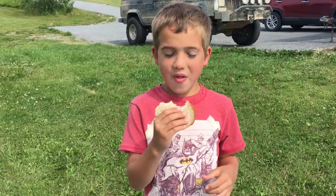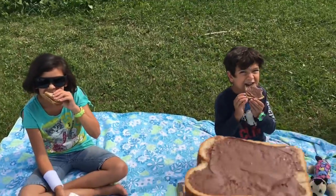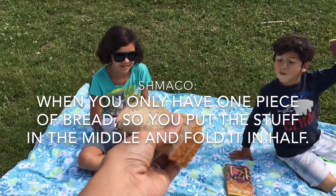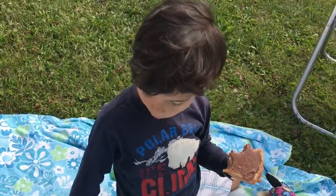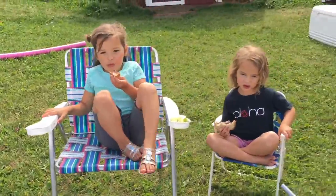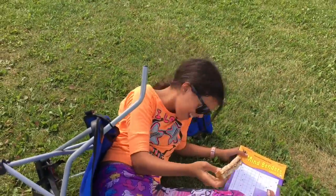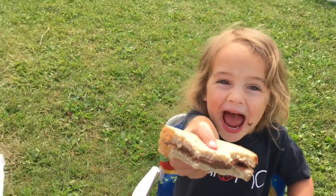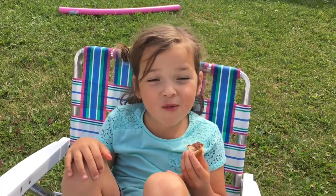What are you eating? Nutella sandwich. Oh wait, it's not a sandwich, it's a schmacko. Schmacko. Nutella schmacko. Who's the best mom in the world? I don't feed you healthy crap, I give you Nutella schmacko. Do you love it? You can tell us schmacko is the best, huh? Can I have another one?